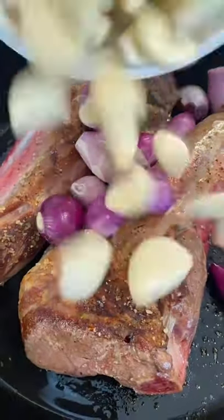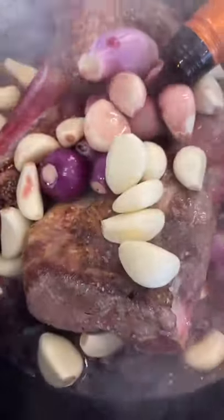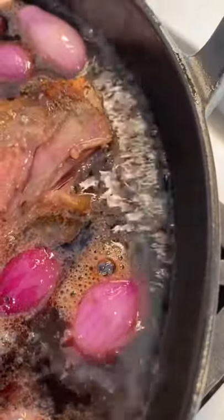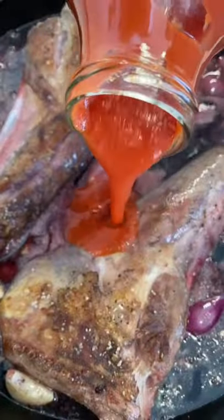They go into the pan for a nice sear. Now we add curled onions, shallots, and 40 cloves of garlic, almost an entire bottle of red wine, and we reduce that wine by half.